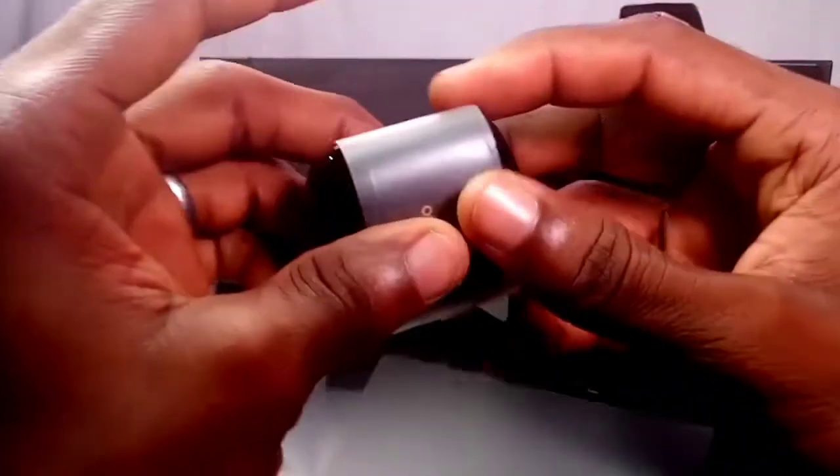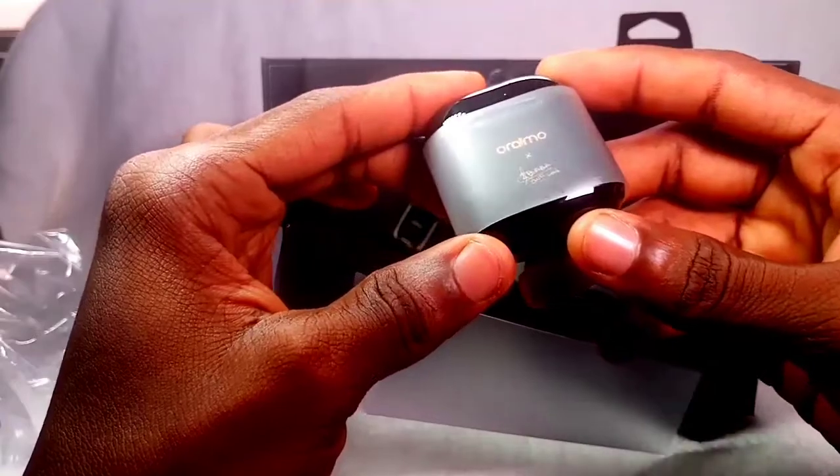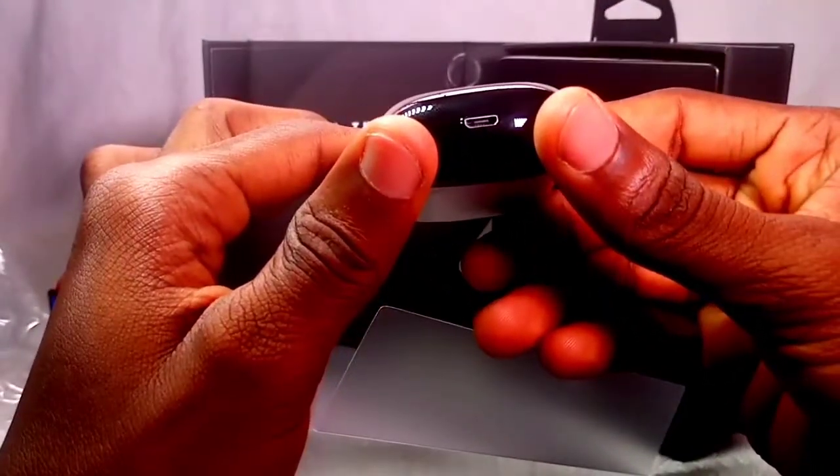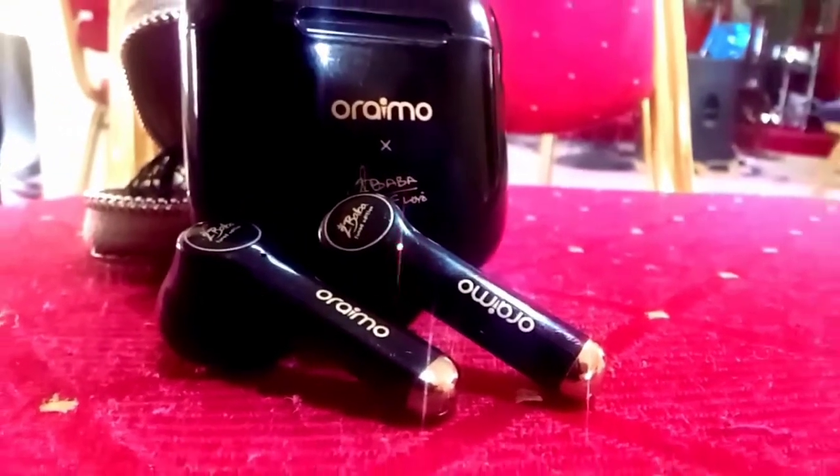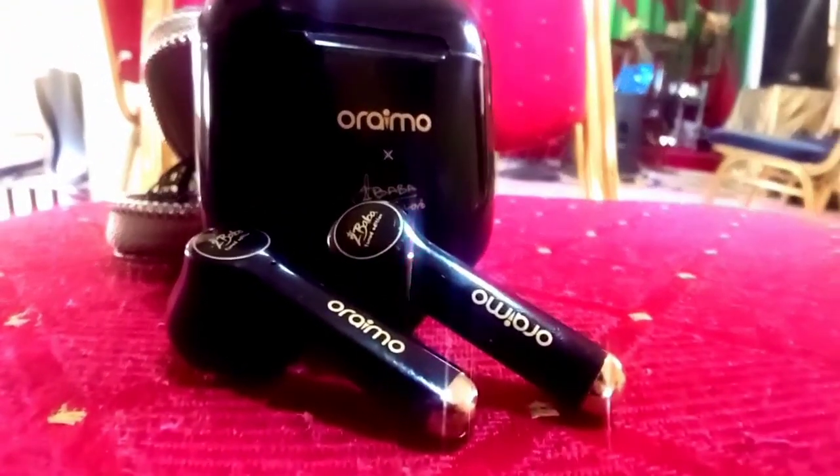It is ergonomic and uniquely designed with a dark black finishing. Underneath, you have the micro-USB charging port. With a touch control sensor and status indicator, it lets you know when it pairs or is running out of power. The first appearance of this Orimo Freepost 2 looks like you're putting on a hearing aid.